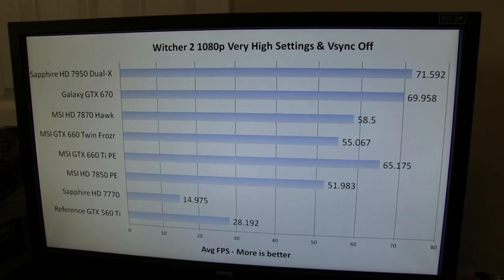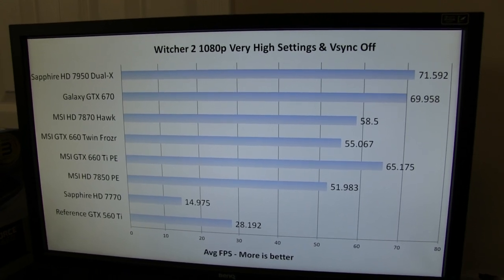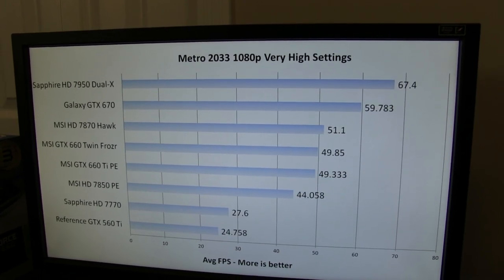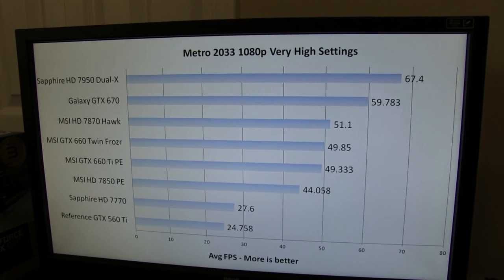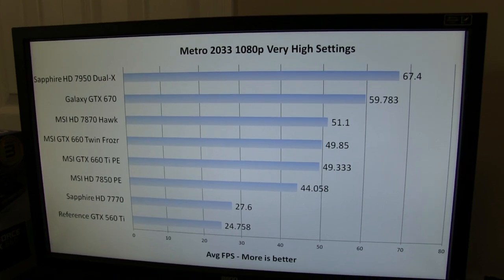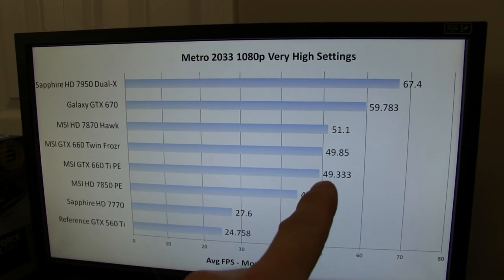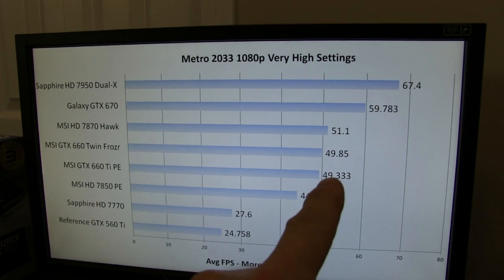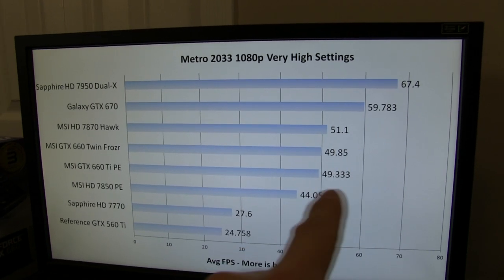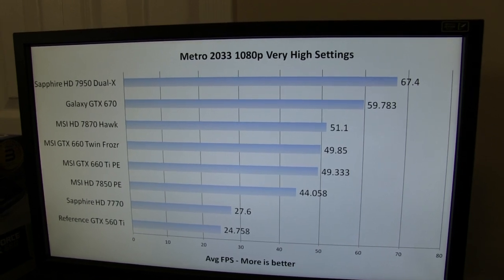Witcher 2: once again, we see the same pattern where these two cards are very competitive with each other. However, we're going to call that a win for the HD 7870. The 660 lags behind the 660 Ti and the 670, which is to be expected because it's cheaper. Finally, Metro 2033 — here these two cards perform very similarly, almost like a memory bandwidth bottleneck, because the 670 really pulls away and it doesn't have that 192-bit memory bus like these two cards. They both perform very similarly to the HD 7870 in this context.